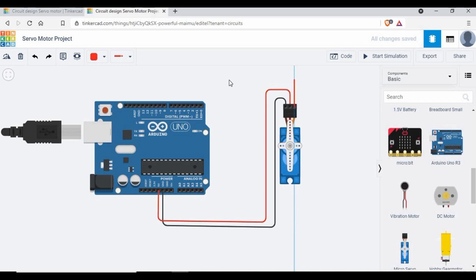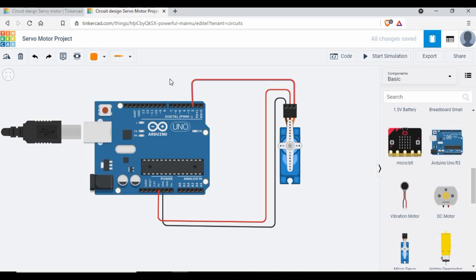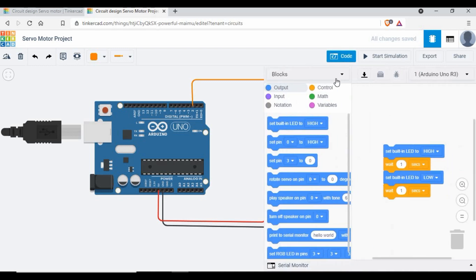Now we have the signal pin remaining. This pin can be connected to any Arduino pin to control the servo, because whatever pin you choose is what you configure in the code. I'm giving this wire an orange color — the signal wire is going to pin number 2 on the Arduino. The connection part is pretty simple since we're not using any additional components. That's the basics of how to wire up a servo motor.